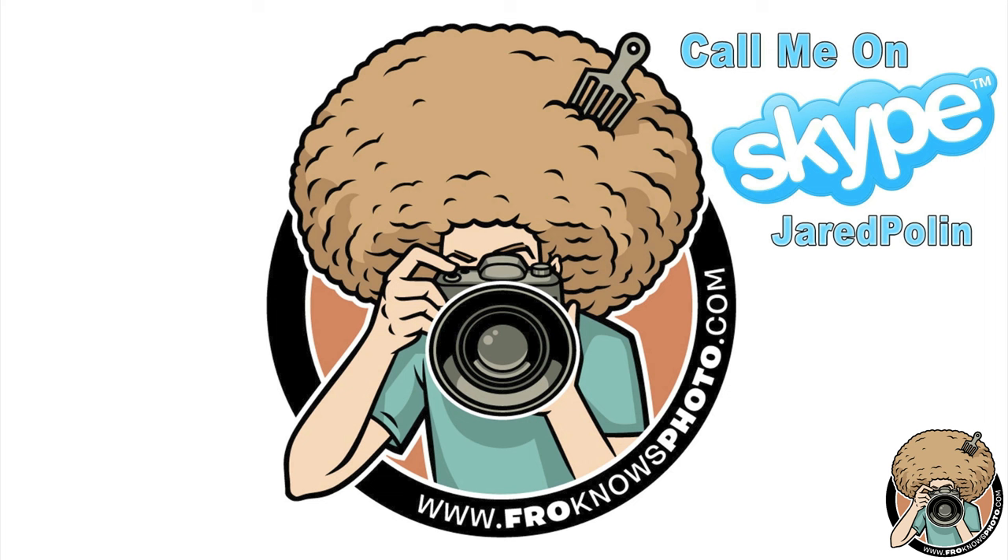Ryan says he's still seeing dark grainy pixels but the exposure is right. Jared says not to worry about the grain — that's probably just the way it's being processed on camera. The important thing is getting the exposure right. Impressively, Jared managed to guess Ryan's light situation from across the country — Ryan is in Connecticut. The recommendation: get a basic setting, work with the RAW file later, and Ryan should send a RAW file over for Jared to edit.